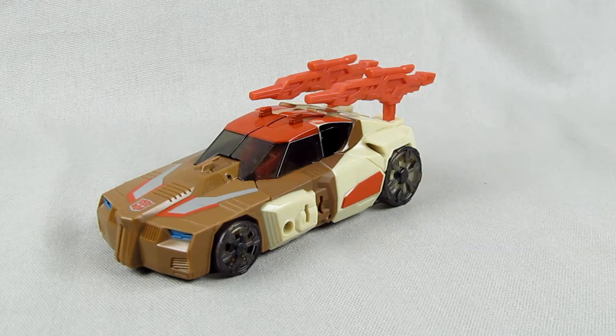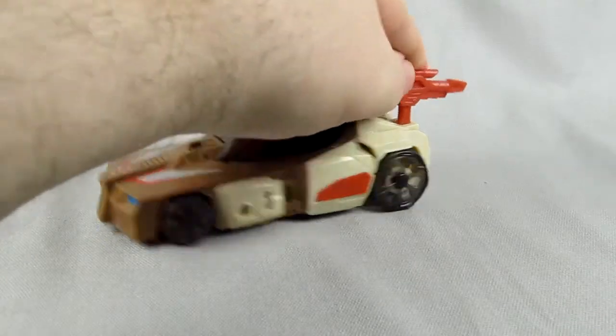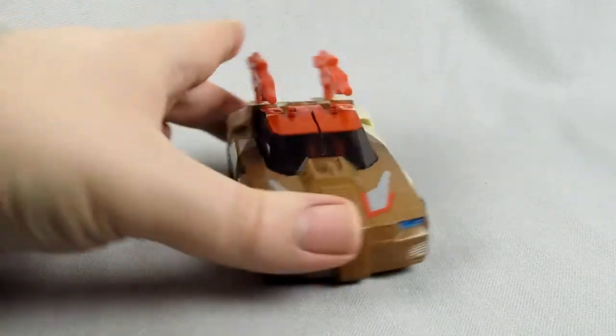They're a really good quality, especially for the price. They feel right. They look good. I'm really happy with these.